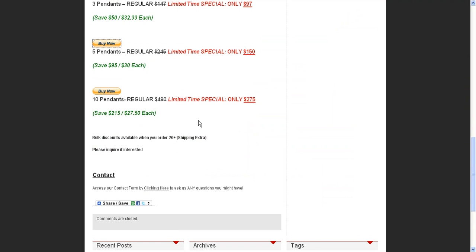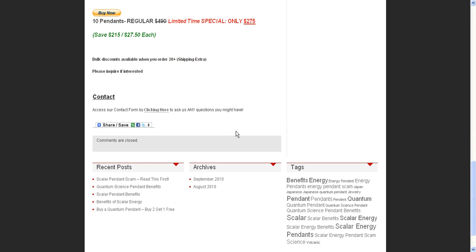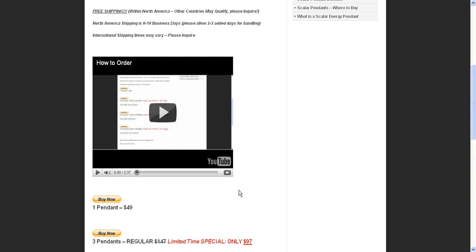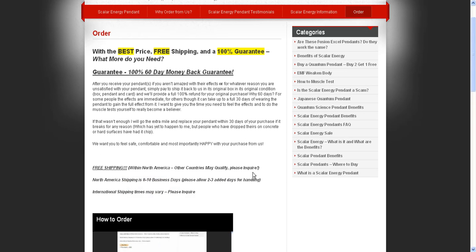So that's essentially how that works. If you have any other questions whatsoever, you can reach us by clicking here for our contact form or contact us by clicking here. We have a lot of other information on the website, so I highly suggest you browse through it if you have any other questions, or simply contact us.